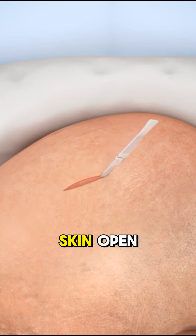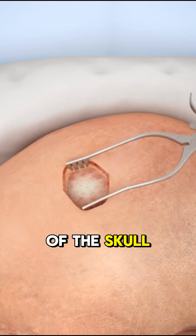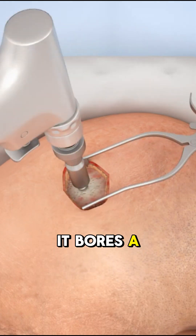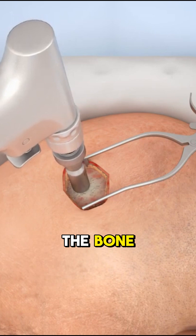Retractors pull the skin open, giving the surgeon a clear view of the skull. Now the Midas-Rex drill comes in — it bores a hole straight through the skull, right into the bone.